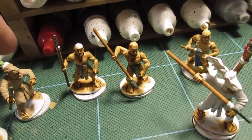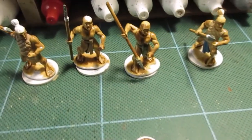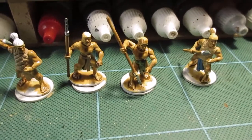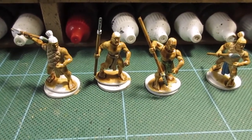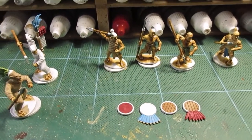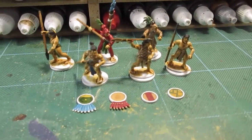Shields have had their first basic coats. I don't think it's hair next for most of the figures. Those four figures are just about finished, so hair and then the washes on those and we'll see what they turn out like.